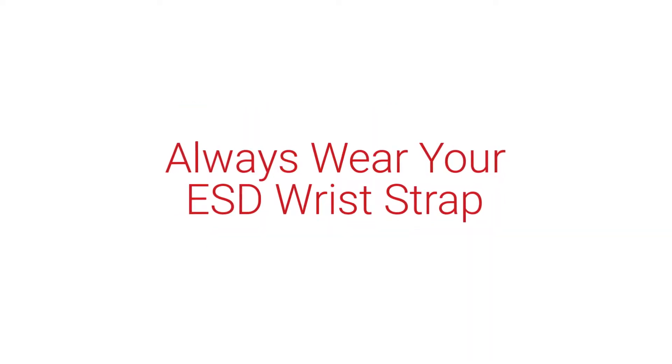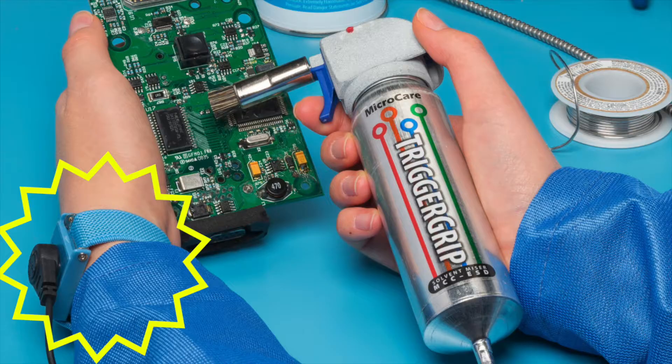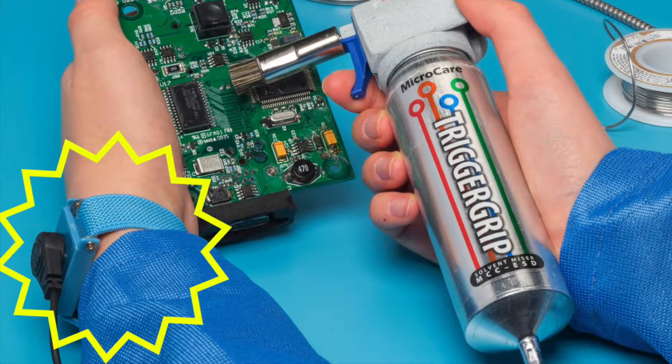The trigger grip is ESD safe, but always wear an ESD wrist strap for proper protection.